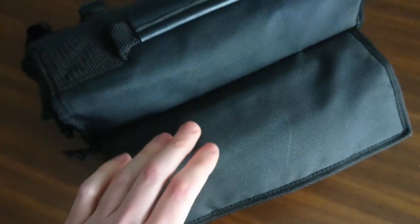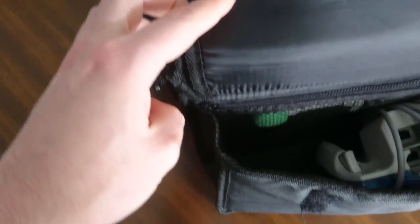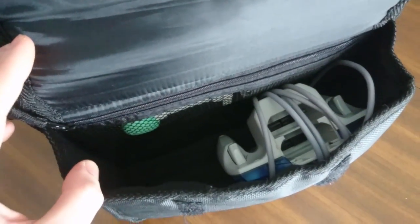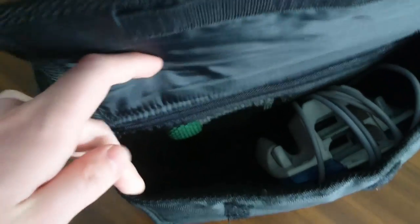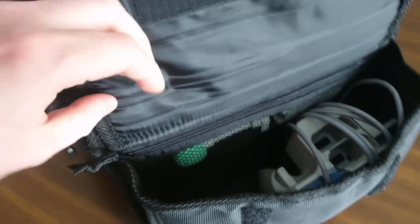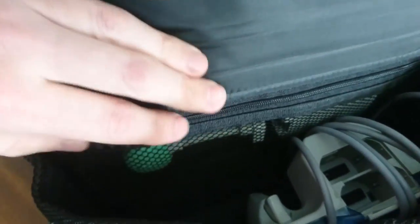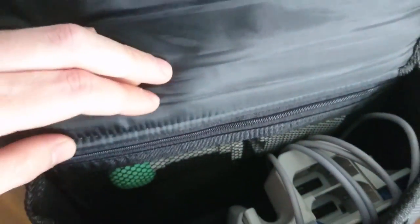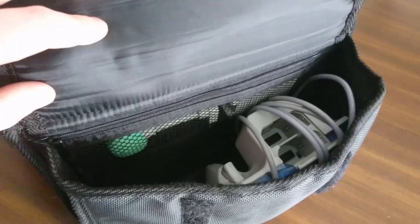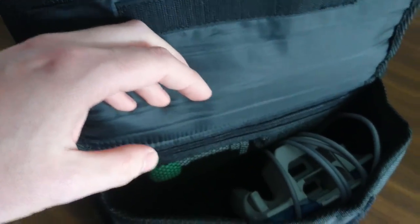Around the back of the bag you have another compartment, and as you can see it can fit a controller. I believe it will actually fit two controllers side by side, though I haven't tried that since I don't have two controllers with me. There's also a small, very shallow mesh compartment in the back — I don't know what you're supposed to put in here officially, but I noticed that a microphone adapter and the microphone fit perfectly in there, so I'm going to call that the microphone compartment.